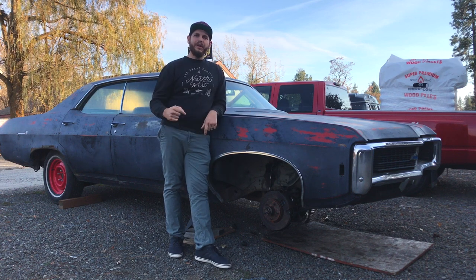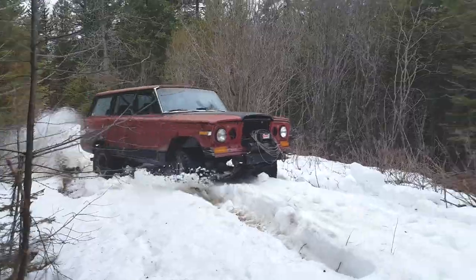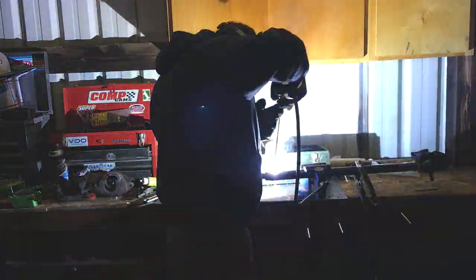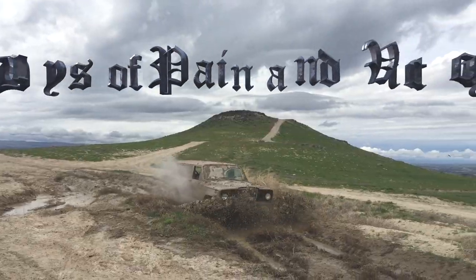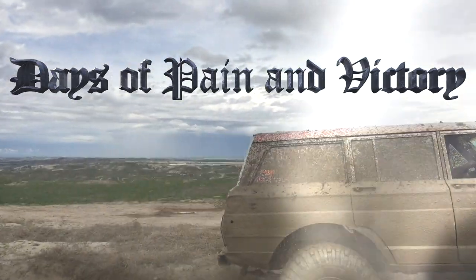This episode of DPV, we're putting disc brakes on the front of my '69 Impala. If you haven't seen the first video in this series where I tore down the disc brake parts, cleaned them up, and painted them, I'll put a video link right up here so you can check that out first. In this episode, we'll be tearing the drum brakes off the front of my car, taking all those spindles and knuckles off, and replacing them with the disc brake parts.